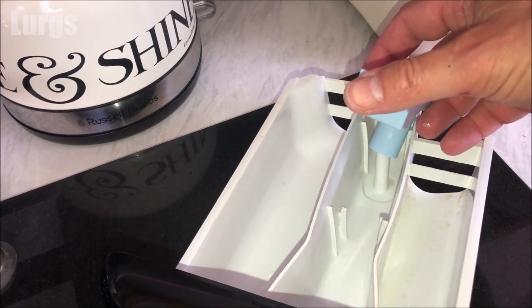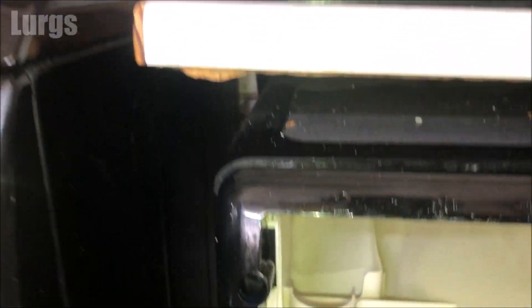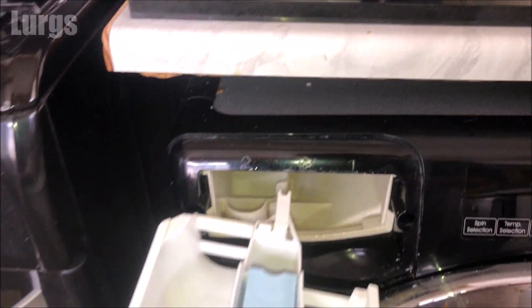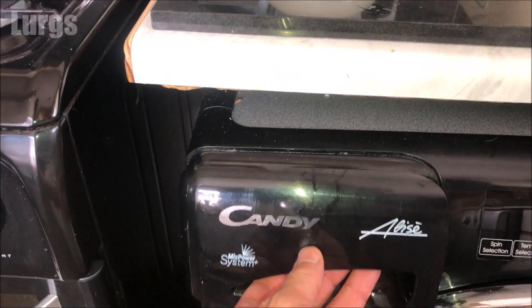The inside of the dispenser drawer area is nice and clean. Let's just line it up with the grooves and push it all the way home.